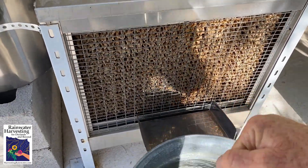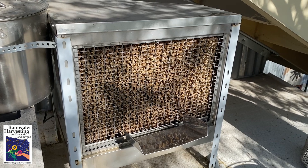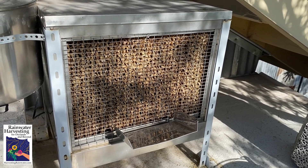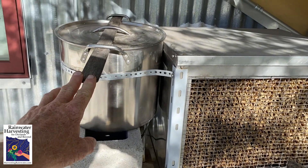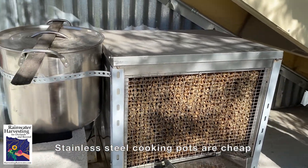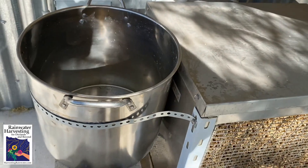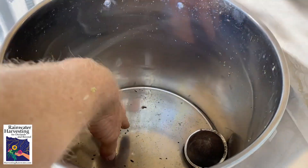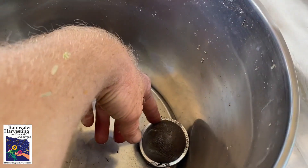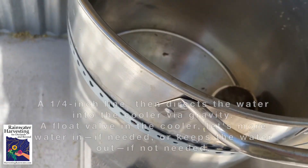That bucket of water, depending on the weather and how humid it is, can easily last me three hours or so. But if I don't want to bring water up every three hours, I can fill this — it looks a little jerry-rigged, but I like it — a little stainless steel cooking pot to go with my stainless steel cooler. I slip this out, lift it up, and pour the rainwater in. Sometimes there can be a little debris from the tree above getting in when I lift the lid, so I have a little tea bag screen that keeps the debris from going into the cooler itself. Works pretty good.